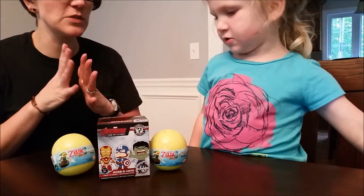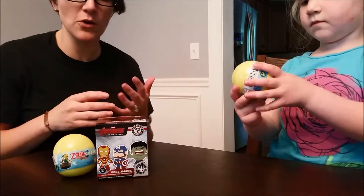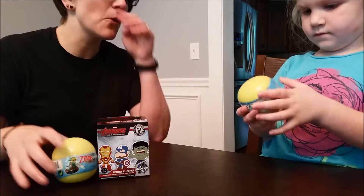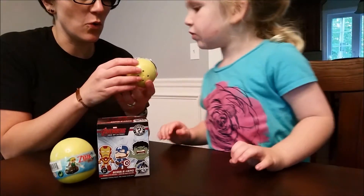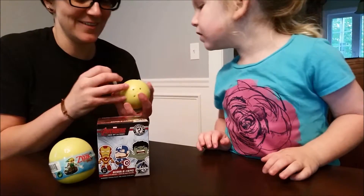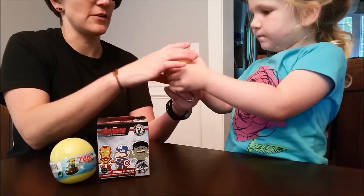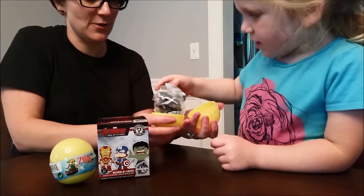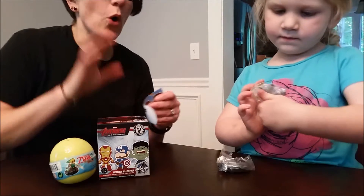Which one do you want to do? I'm going to do this one first. Let's open one of these Legends of Zelda ones first. I've never seen one of these so I have no idea what to expect — these could be totally awesome or totally not awesome.